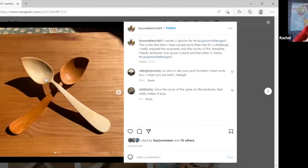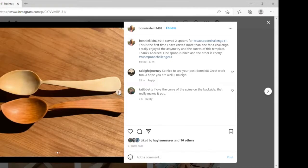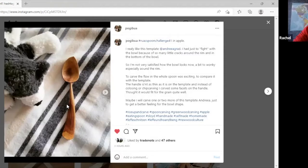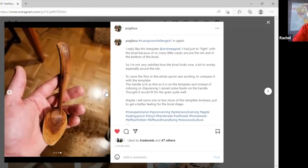I saw Bonnie on the gallery — it's nice to see her spoons. They almost look like a tulip in their shape. Yes, I had thought leaf as well, but there is a tulipness to them. It's a very natural organic shape — she's really gone for that. And with the spine going right up to the tip it makes it feel even more organic.